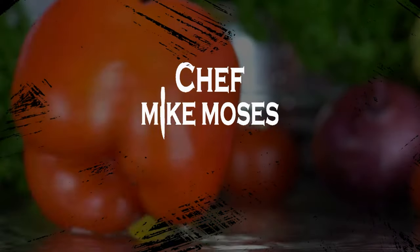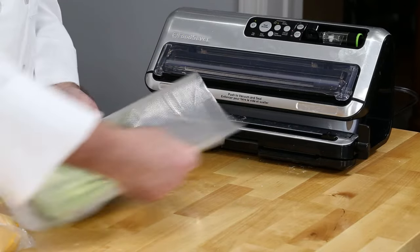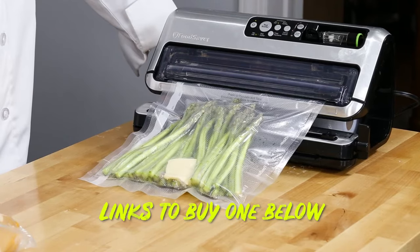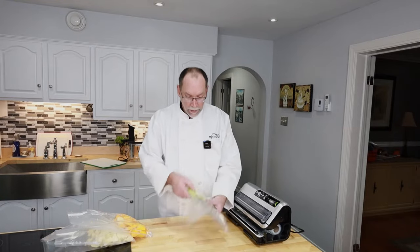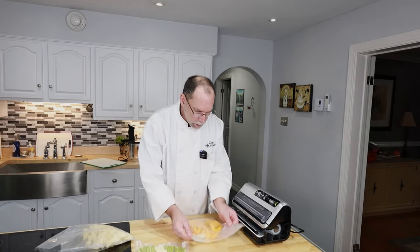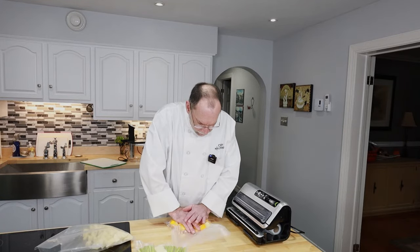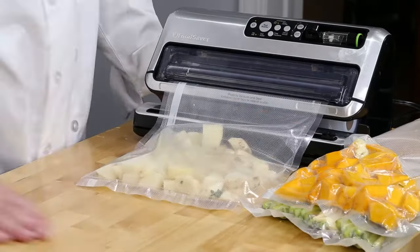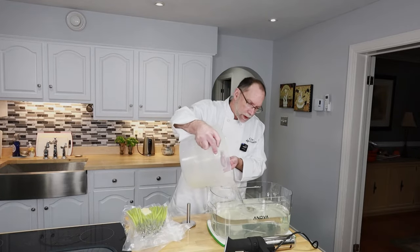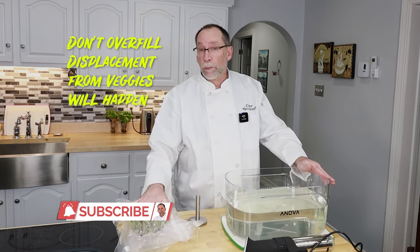Let's vacuum seal these. Make sure everything is as flat as possible, and then we just vacuum seal it with the vacuum sealer. The asparagus is now quite stiff — ready to go in the sous vide machine. Let's flatten out the squash a little bit more too. Now I've got about eight quarts of water in here, going to add a little bit more. You don't want to fill your sous vide bin right up to the very top — remember, we've got to put stuff in there and we have displacement. I also have a weight to keep my vegetables submerged.